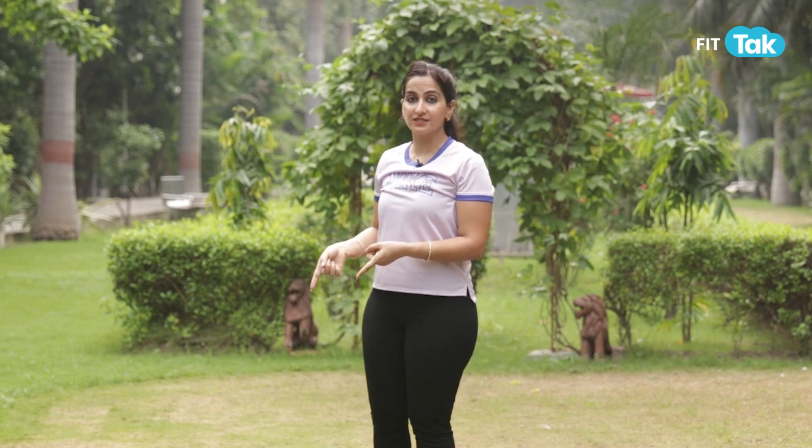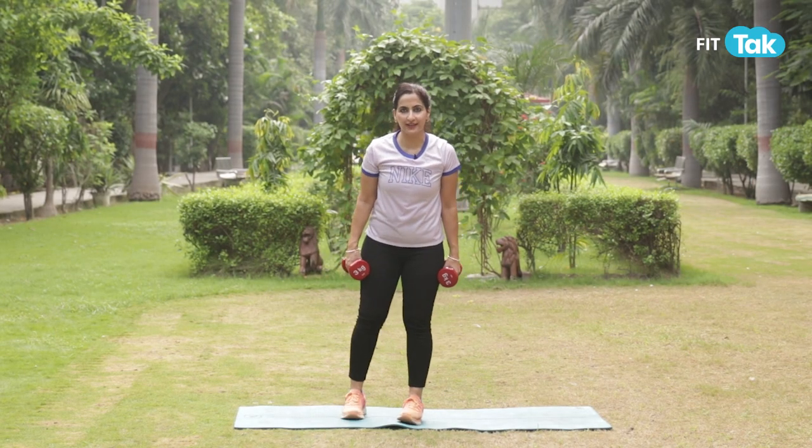Hello everyone, I'm Meenal Patrak. Welcome to Fit Thug. We're going to do a shoulder workout today using a pair of dumbbells. Let's get started with our first workout, which is overhead press.